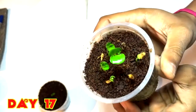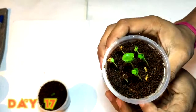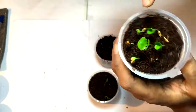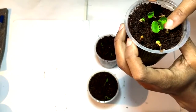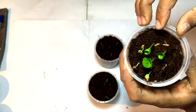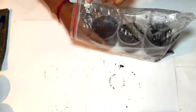Checking after 17 days — you can see the pomegranate seeds have grown up in a very nice way. They are tilting towards the light. You can see the seed covers are still attached with the newly grown pomegranate plants. You can remove the seed cover or you can just let it be.